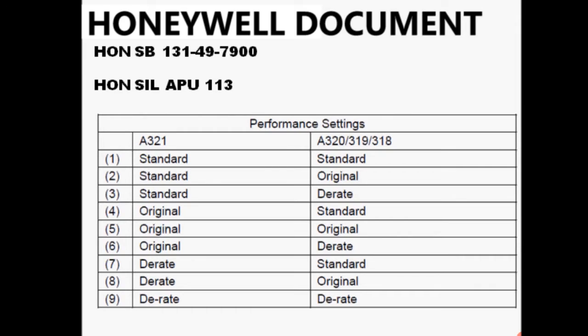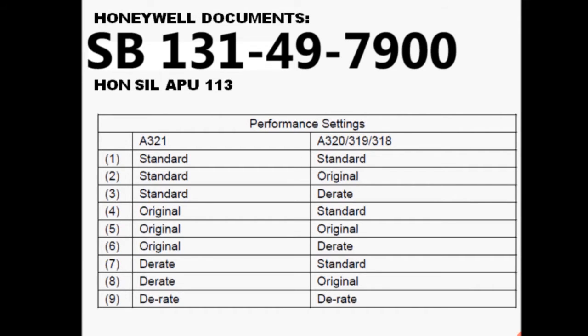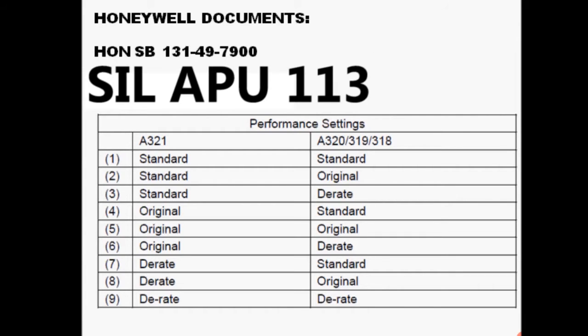The Honeywell documents that airline operators can reference for performing the APU Performance options change are Service Bulletin 131497900 and CIL APU113.